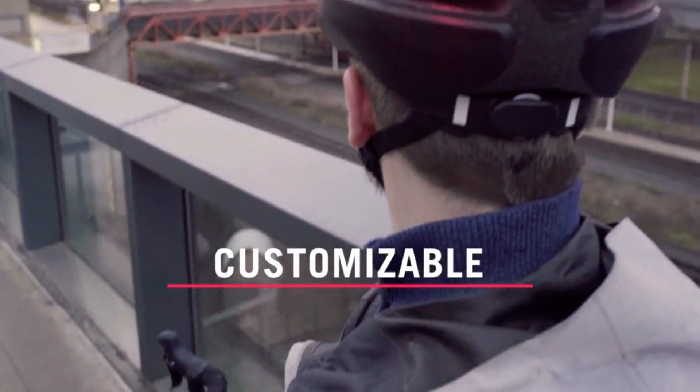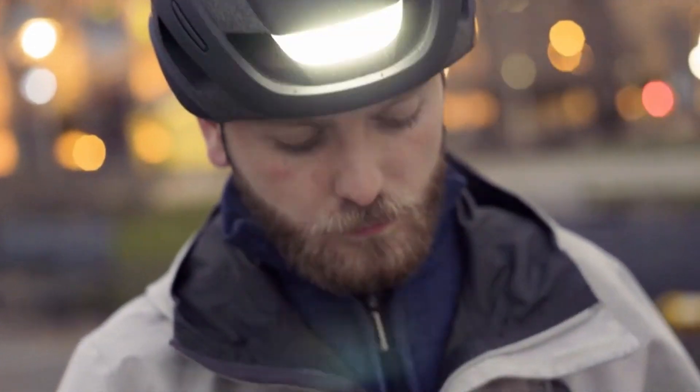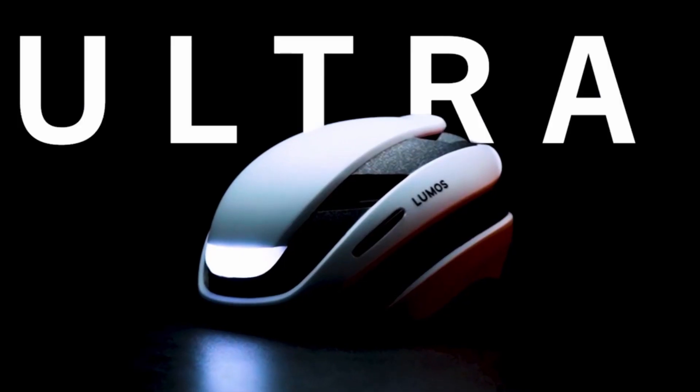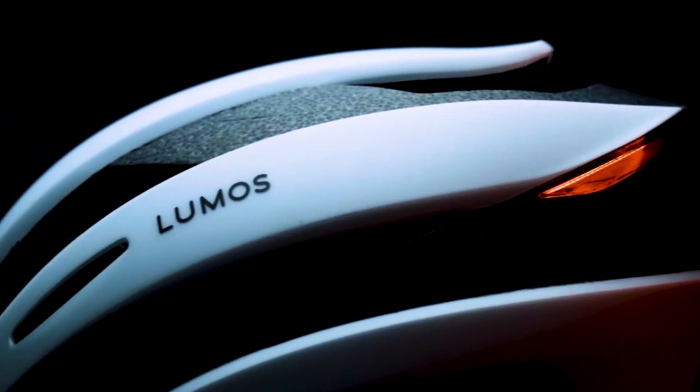The Lumos Ultra is designed with affordability in mind, has passed rigorous safety standards, and protects your head. The battery can last up to 10 hours on a single charge. It comes in three different sizes: large, medium, and small.